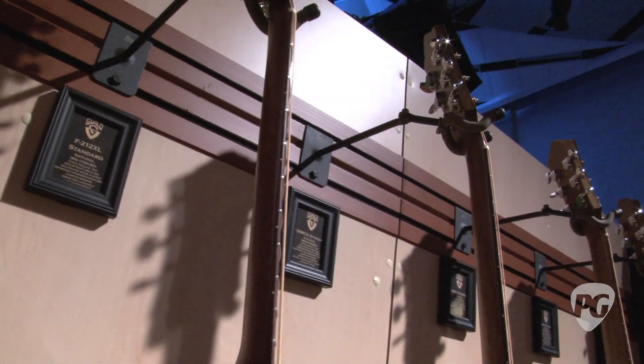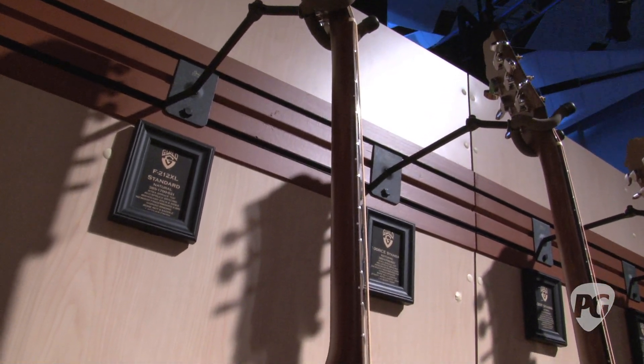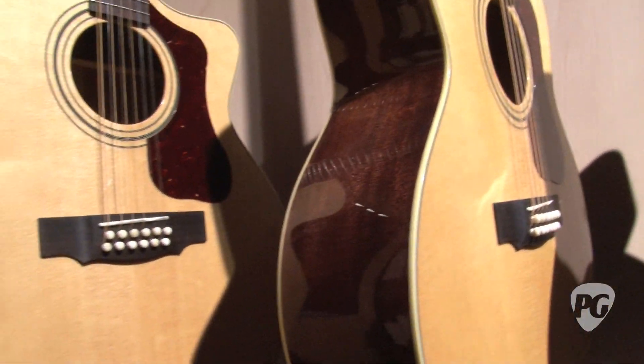They also have a satin finish on the neck, which gives it a nice broken-in feel. So they have a much more modern feel to them, with a really great broken-in vibe to the neck and great playability with that thin neck.